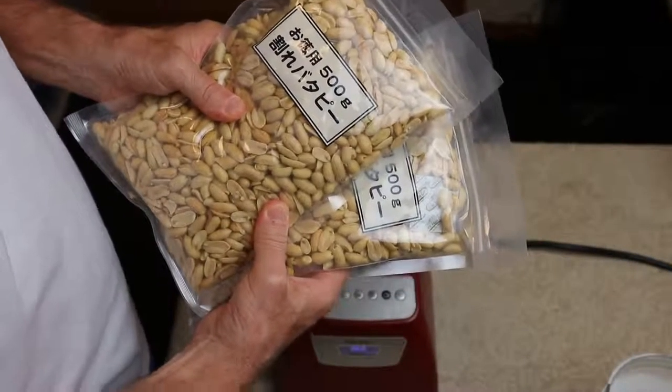Here's the peanuts. I'm using these butter peanuts. I'm going to put them into the blender and see if I can make peanut butter. I'm working with a total of one kilo of peanuts — that's 2.2 pounds.